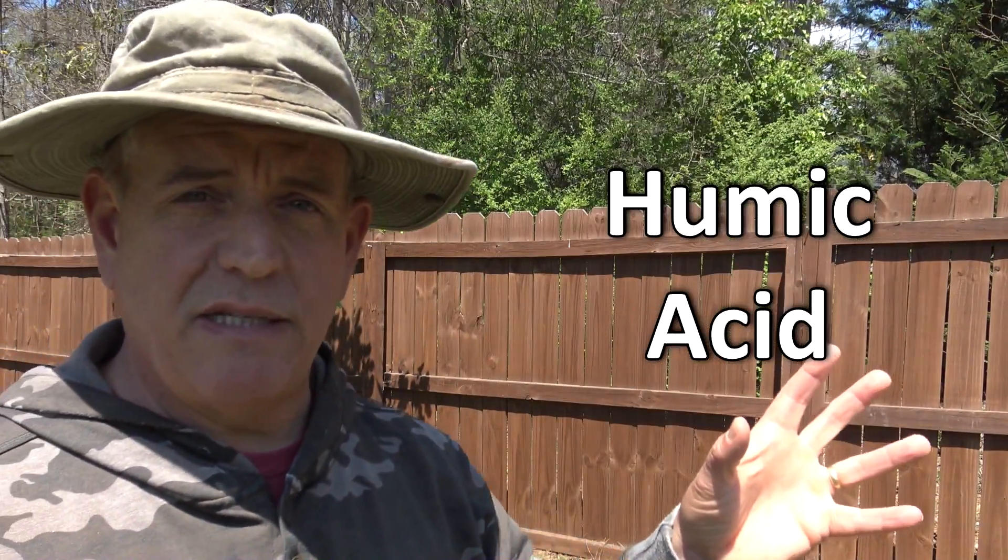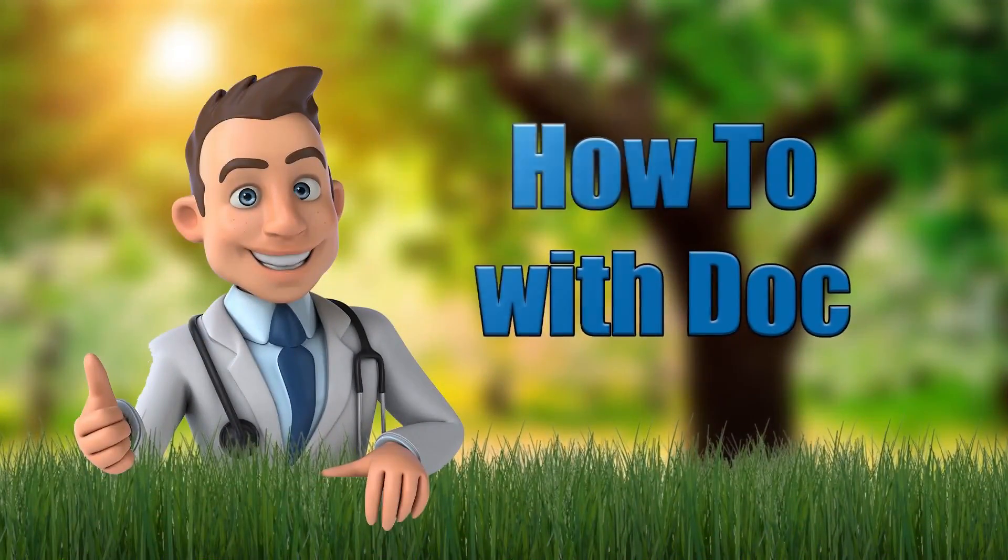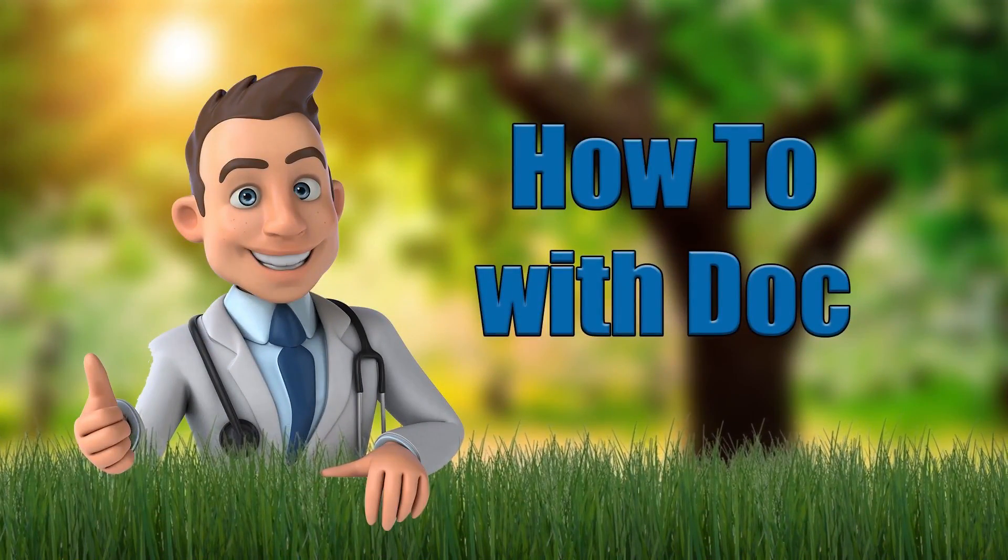Hey guys, it's Doc. Today we're going to do a humic acid video. I'm going to teach you a little bit and then go put it down. And the annoying part of this video, besides the bugs, is when I say if you haven't subscribed, subscribe.